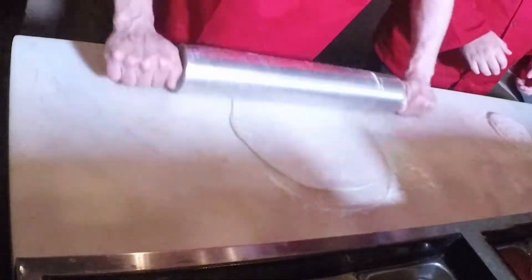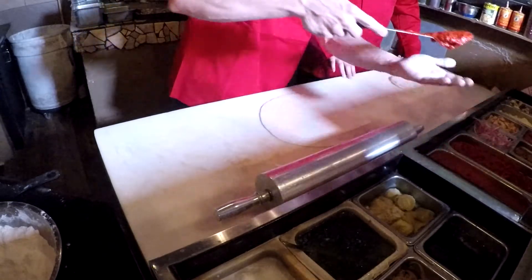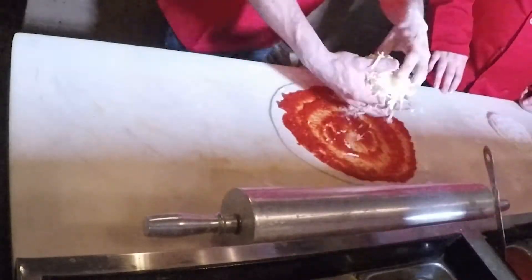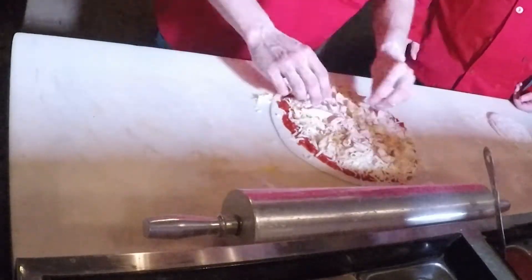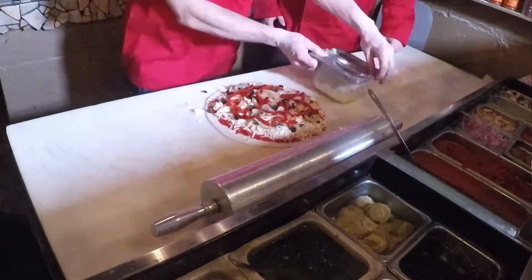You're just going to roll it out each way. Give it a flip. So you're going to start with your sauce — a nice helping. Nice handful of cheese. So we're going to get chicken in there, black olives, some caramelized onions, some roasted red peppers, feta cheese. So that's ready for the oven.